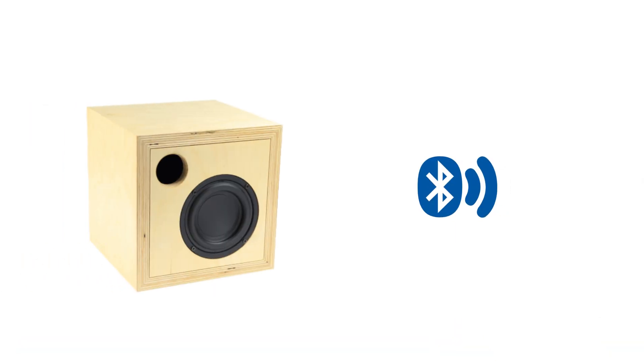Greetings, everyone. Some customers want to enable Bluetooth functionality on an amplifier without Bluetooth. In today's video, we will demonstrate how to achieve Bluetooth capability on a non-Bluetooth amplifier.